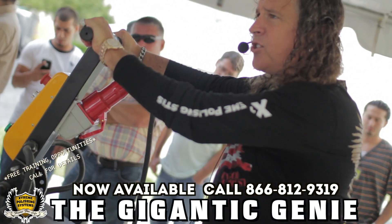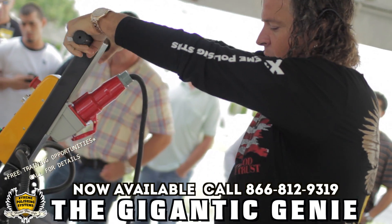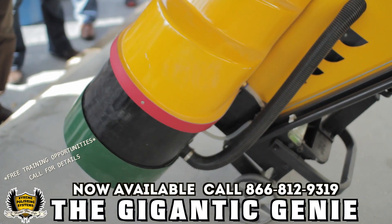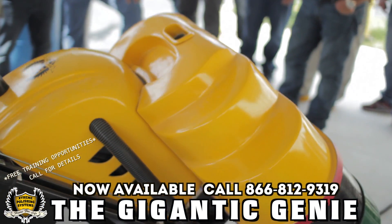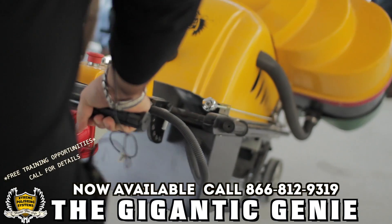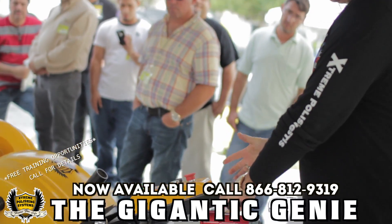The Gigantic Genie is basically a double-wide Genie — a 4-headed 42-inch machine. This machine weighs 700 pounds, but I want you to notice that a 700-pound machine, I'm spinning it right now without having a lot of effort put into it. Although the machines are very heavy, they're very easy and ergonomic to use.